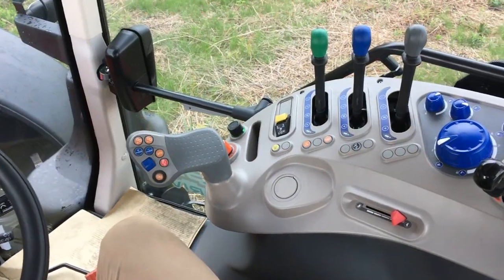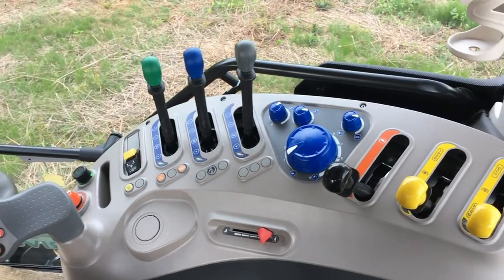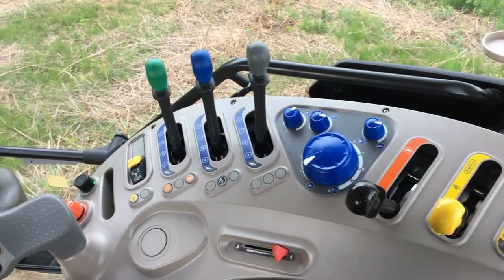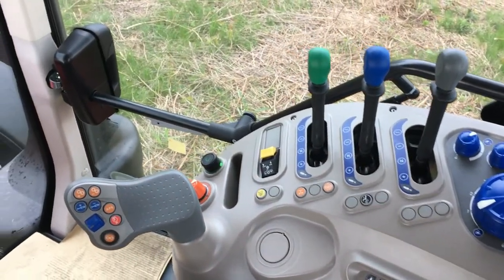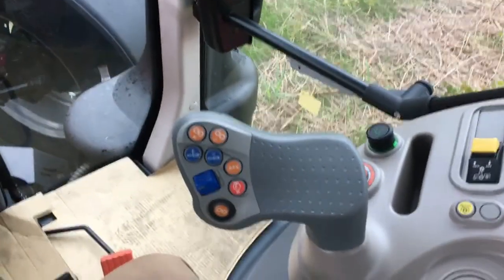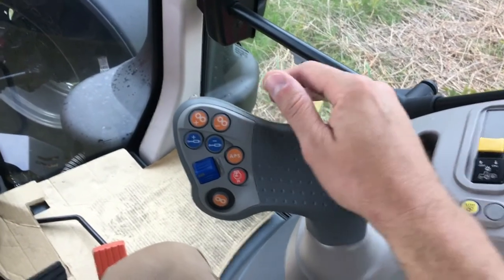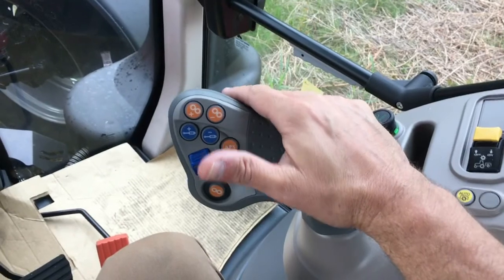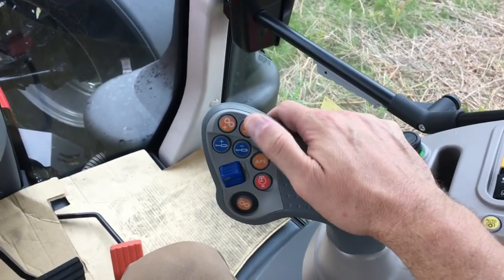Most major tractor controls are located in the right-side console. They are labeled and color-coded for easy identification, and positioned for easy reach and comfortable operation. The multi-function control handle near the front of the console is a rigid handle where the operator can naturally rest their arm, grab hold, and place a little pressure on it, with other controls integrated into it.